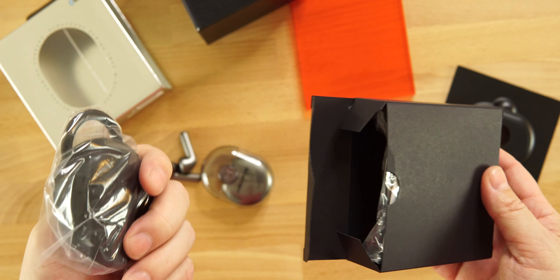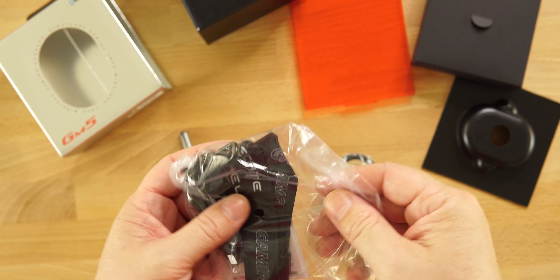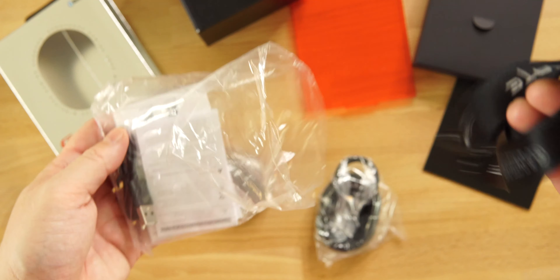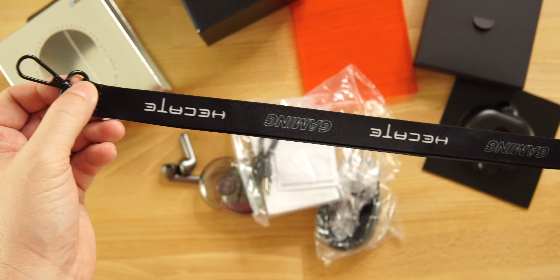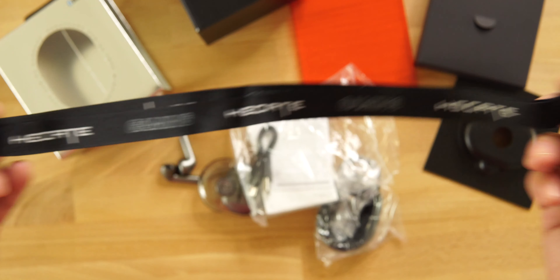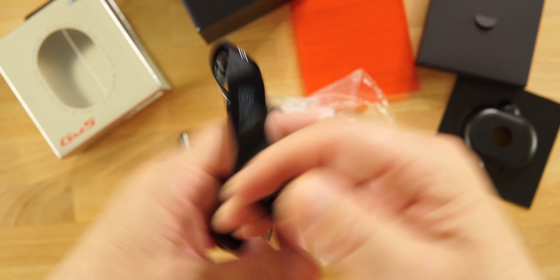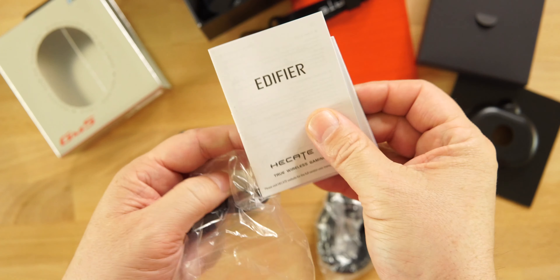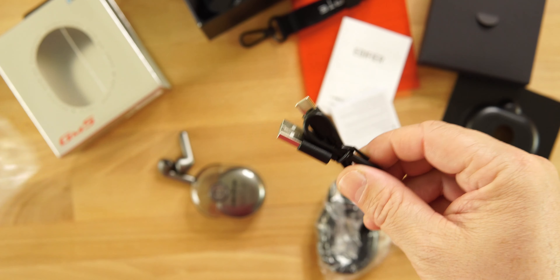Inside the box we get a silicone case, the user's manual, a USB Type-C cable, and a lanyard. The lanyard has Hakate Gaming branding and you can put it on your keychain, around your neck — whatever you want. There's a clip you can slide to make it wider or smaller. Very nice. We also get a quick start guide — the usual paperwork.